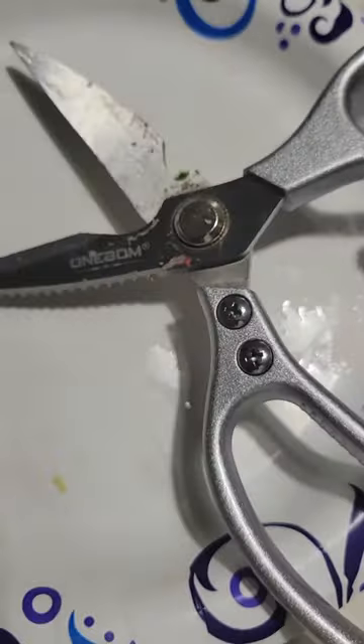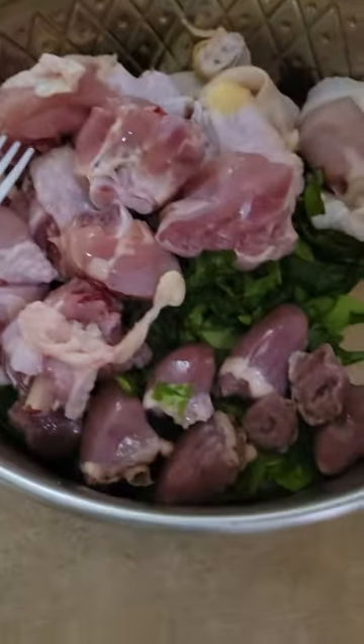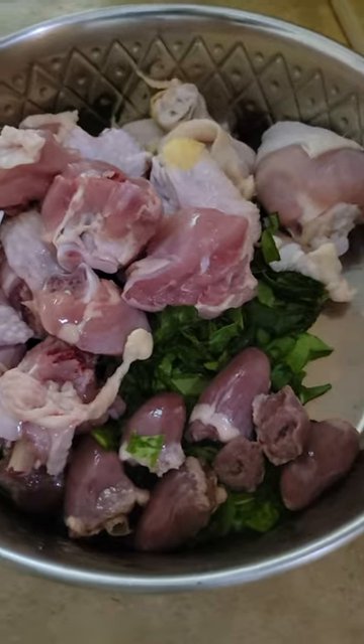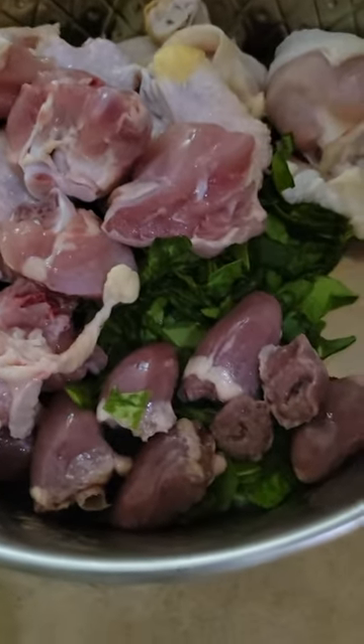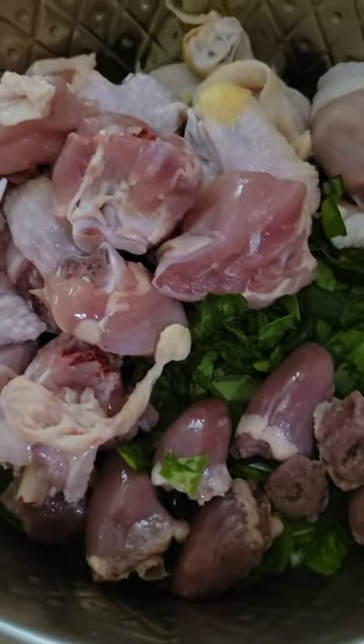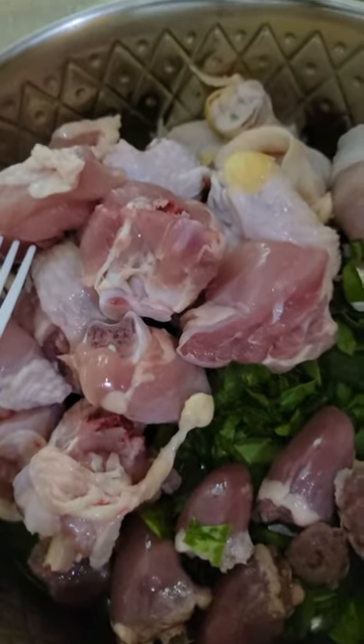Today this is just some chicken. There's a fork in here because I'm gonna mix it up later. Some dogs are picky and don't want to eat the vegetables, so when you mix it all up that should work out better. I've got some chicken hearts in here, some spinach, and these are just some chicken legs.